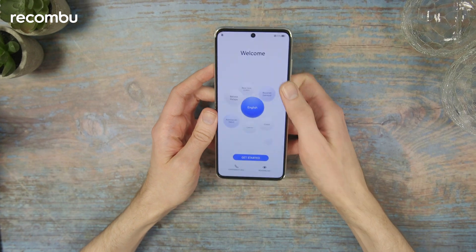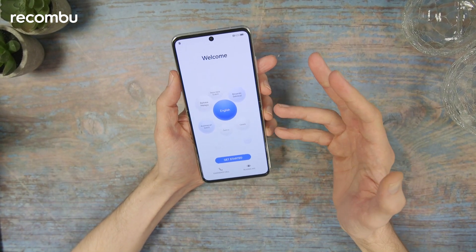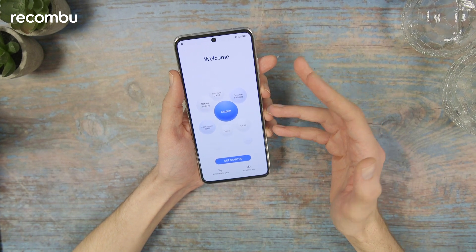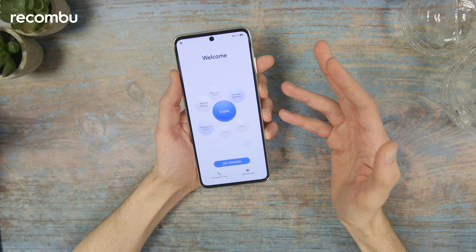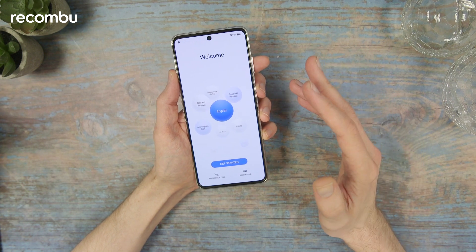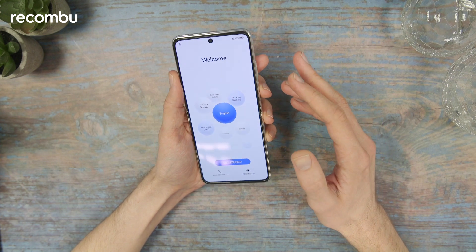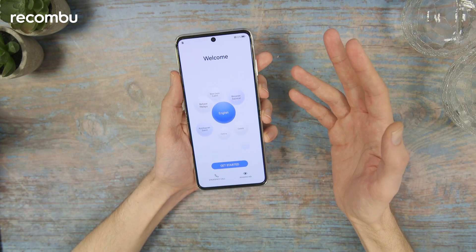The software is Huawei's own EMUI 12. Unfortunately, it won't be able to support Google apps or services, as you probably know about Huawei. That's a big miss, really — it's a bit of a shame in the West, because it's hard to recommend a phone that doesn't have those services on board.